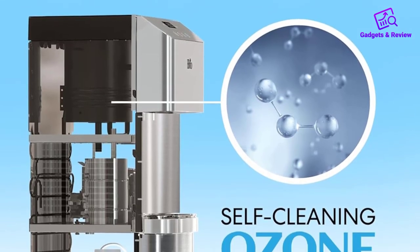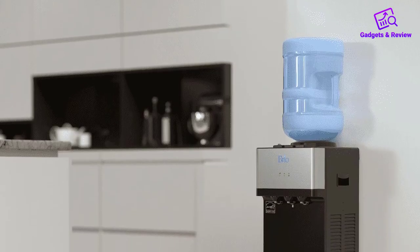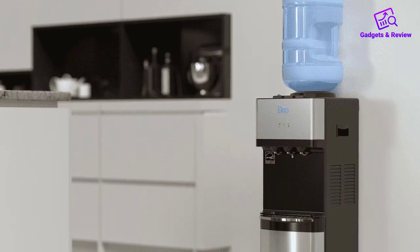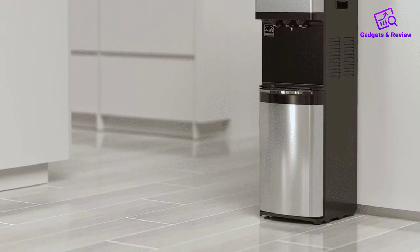Say goodbye to the struggles of lifting heavy water bottles with the bottom loading feature. This design not only simplifies the process but also accommodates both 3- and 5-gallon jugs, providing flexibility to users.